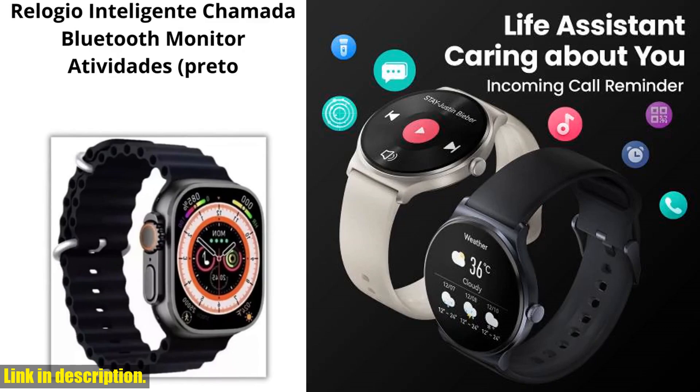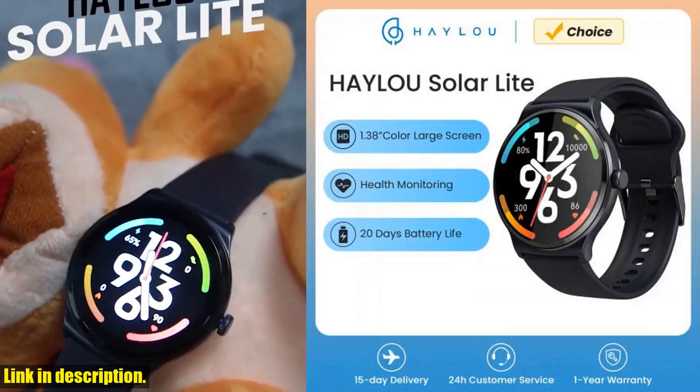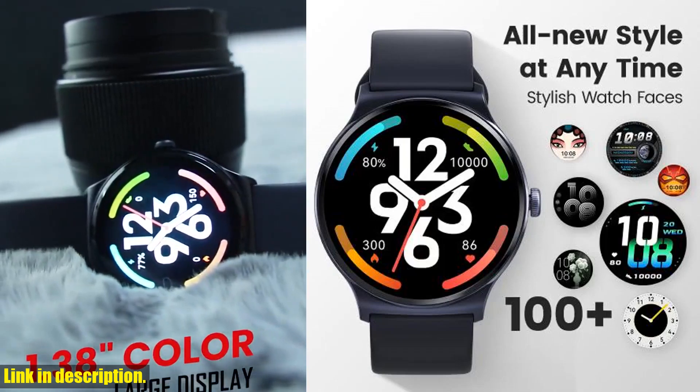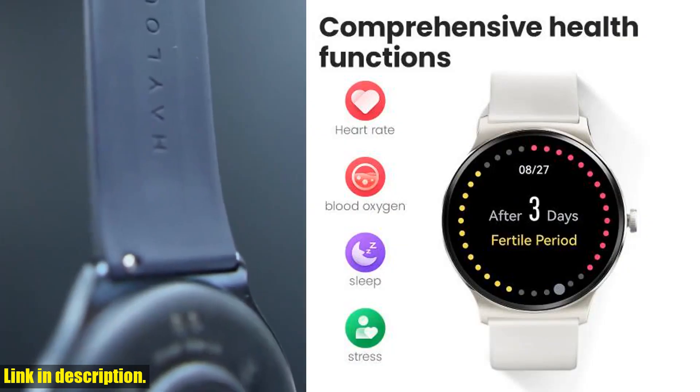we're taking a deep dive into the Halo Solar Light Smart Watch. This sleek and stylish smart watch packs a punch with a 1.38 color display, over 100 watch faces, and 100 plus workout modes. Whether you're a fitness enthusiast or simply want to stay on top of your health,